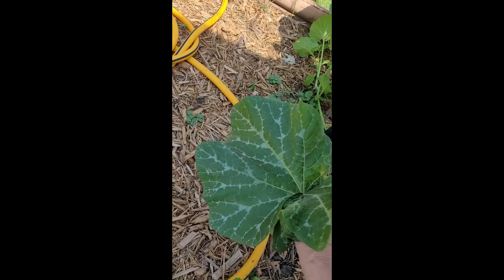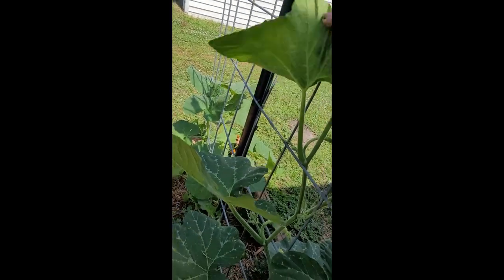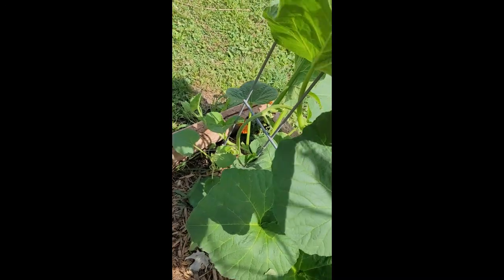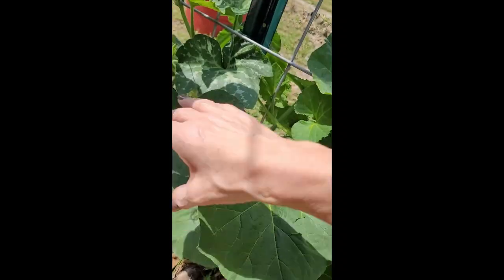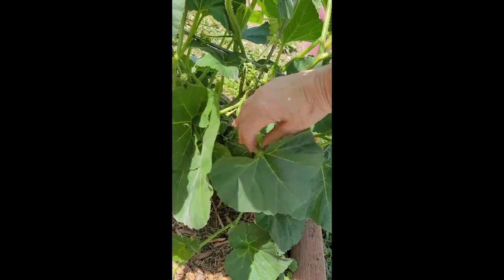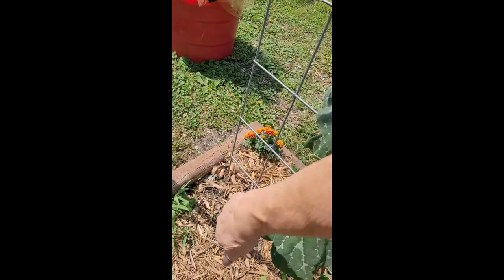I am seriously looking here to make sure that the little bug I just squished did not already lay some eggs — I call it a little guy, but it wouldn't be a guy if it was laying eggs! Okay, I think we're good here. I honestly have found no eggs on either one of these plants. I was told that these are very squash bug and vine borer resistant, both kinds, and so far they appear to be.